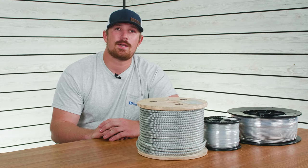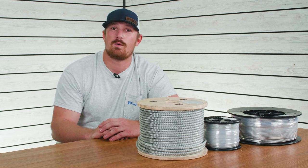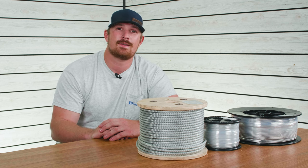If you found this information helpful, go ahead and give this video a like. If you have any cable handling techniques that you want us to know about, drop us a comment below. I'm Tyler with eRigging, and thanks for watching.